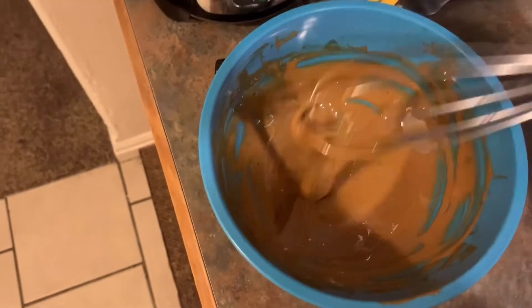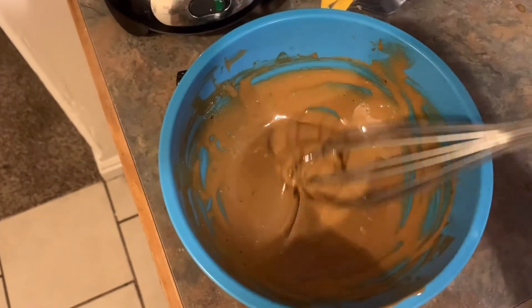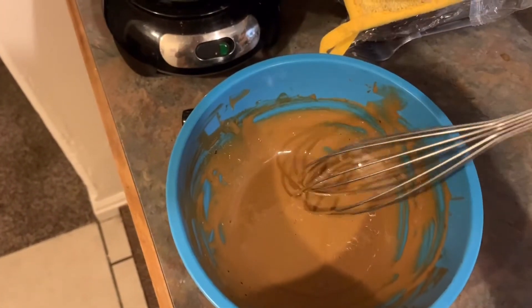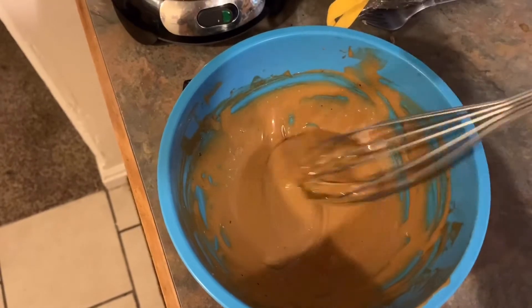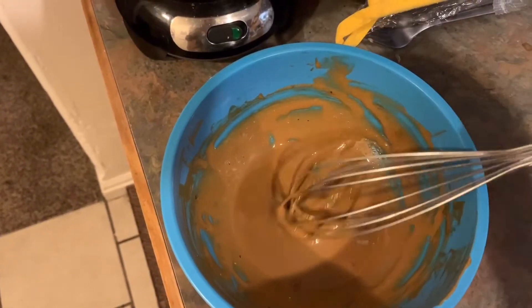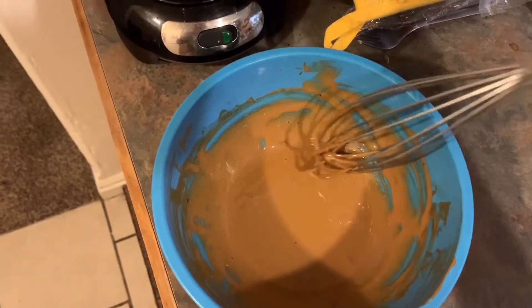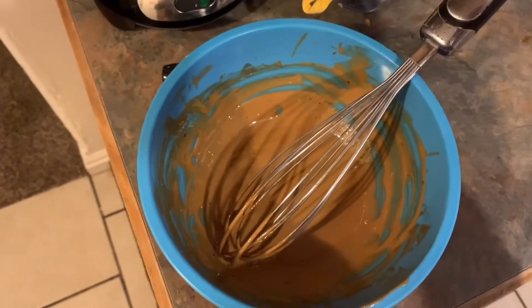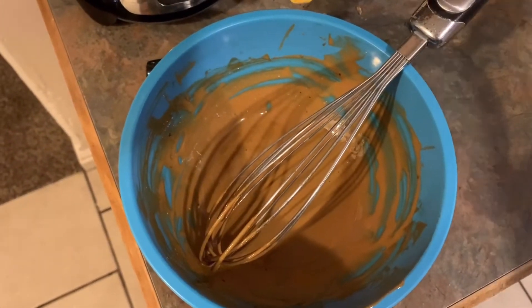It's not getting any more than this — it's supposed to have peaks but that's not happening. It's kind of like peanut butter. I don't think it'll taste any different if I don't get it to the peak, so I'm just gonna stop here because my arm's getting tired. I was gonna use an electric whisk but I don't know where the whisk attachment is.